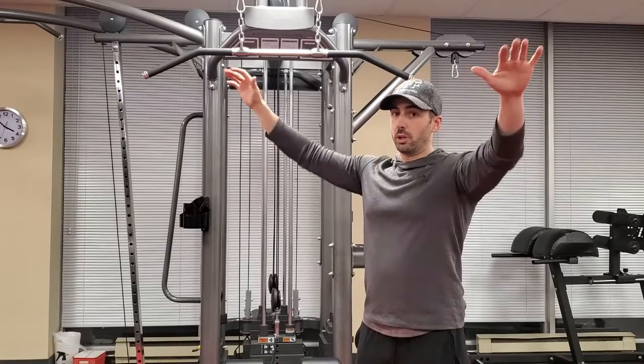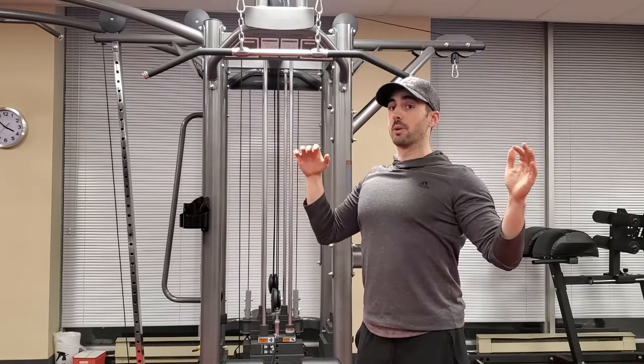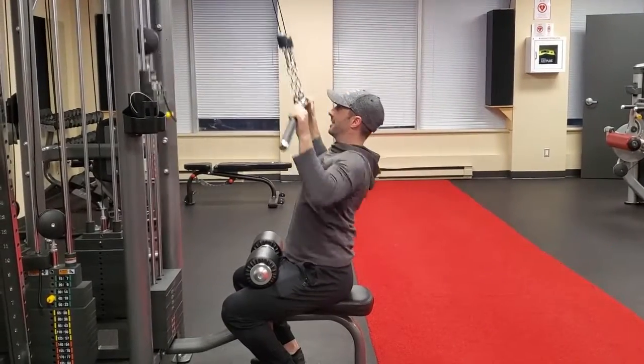From that position, you're then going to pull with the elbows tucked in, and you're going to pull the bar right to the top of your chest, thinking of slicing your body in half basically.